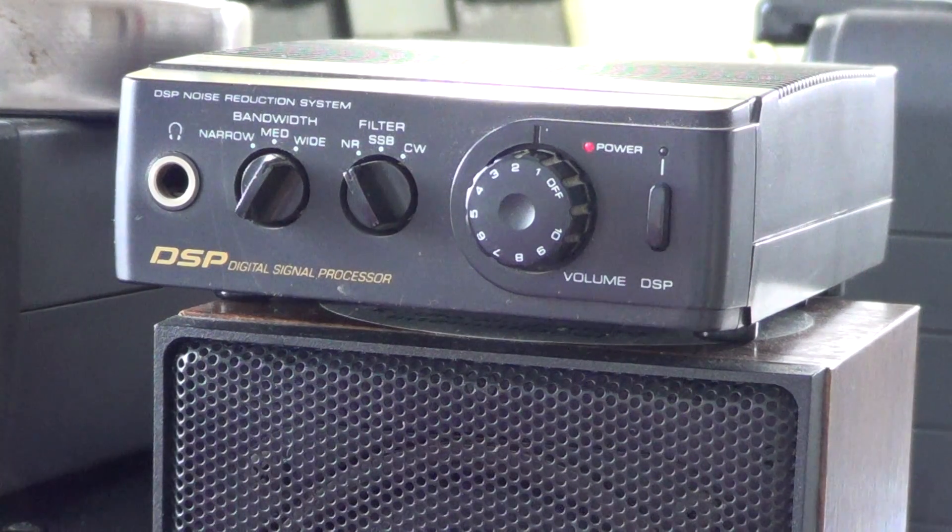Hey there, welcome to the second video of the Realistic DSP-40 digital signal processor unit that you can buy used for anywhere from $20 to $50 on the internet.